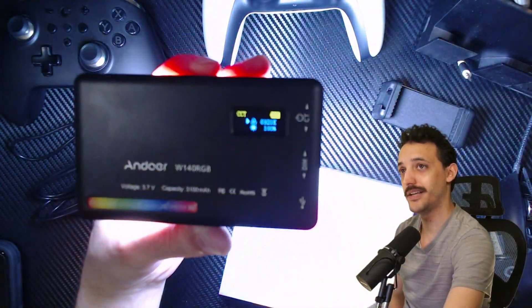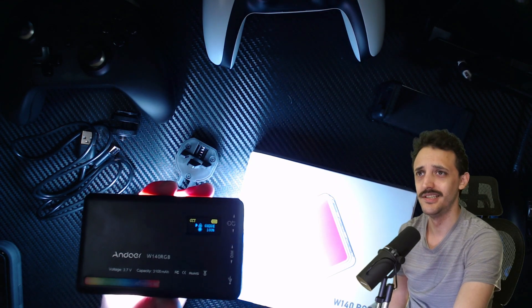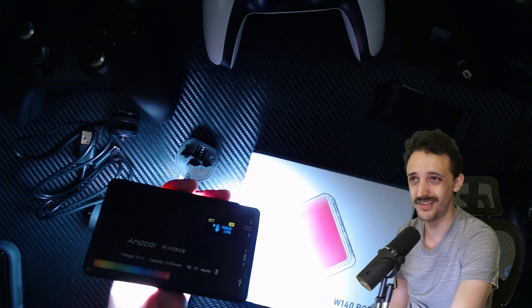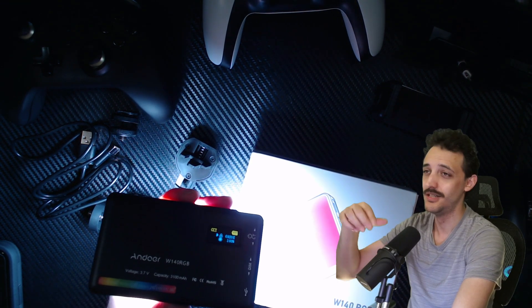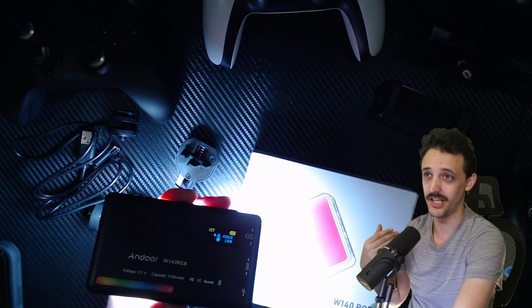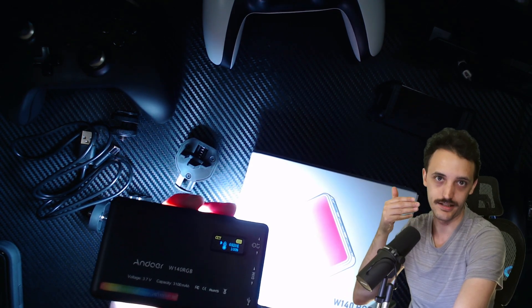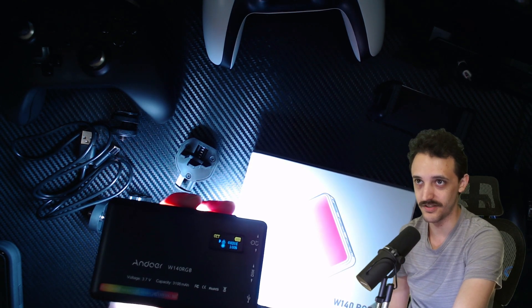The better part about this is that it's better than, say, the Logitech Litra Beam or even the Lume Cube, which has color filters that you put over the LED light. That really limits you in terms of what colors you can actually use because it's really just red, green, blue — you can't really go between shades or dial into a specific color key.